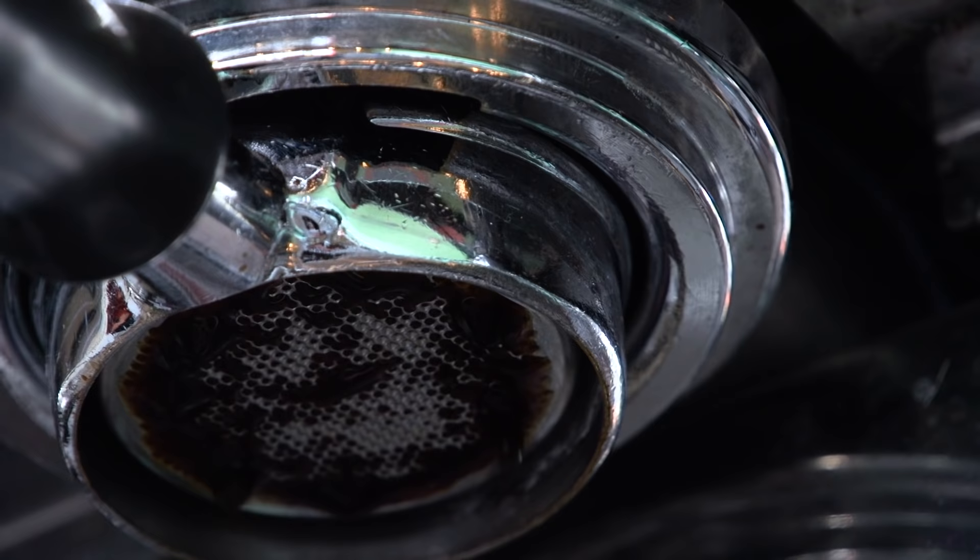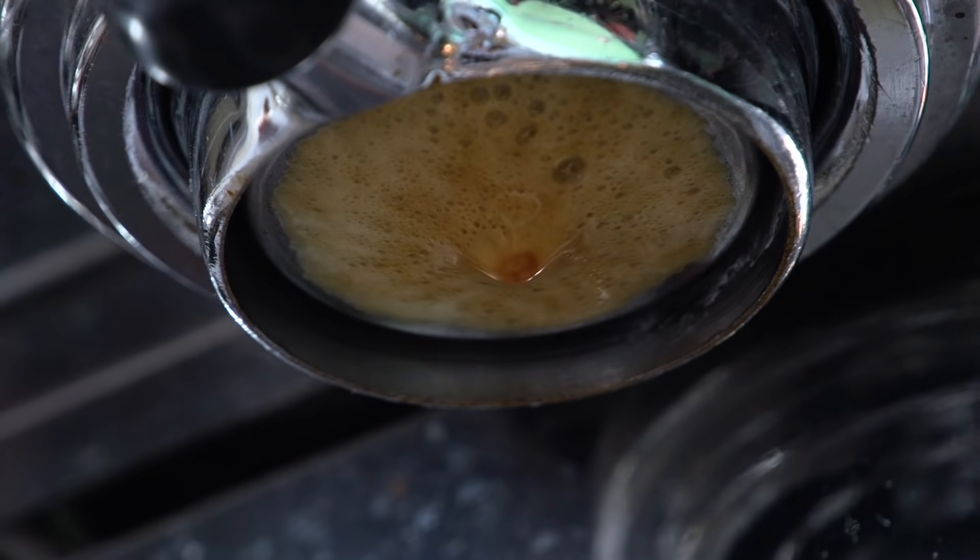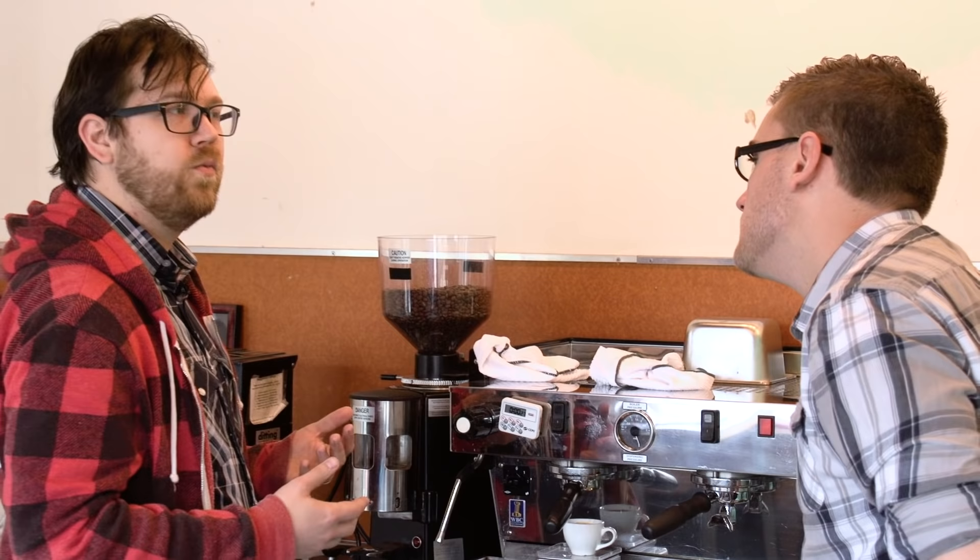See how it's flowing completely evenly through the brew bed? That is exactly what we want to see with espresso. We stop the pump when the scale reads 50 grams, which is right up near the top, and that took about 27 seconds — so we're right in the ballpark of where we want our extraction to be.